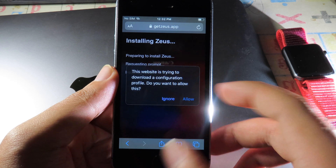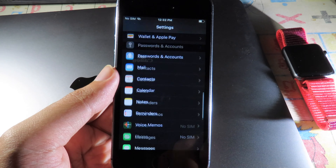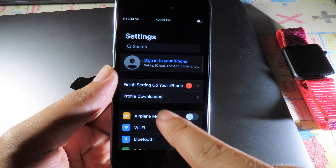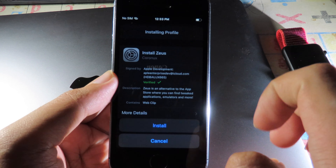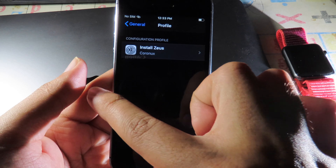Hit Allow. Now go back to Settings, then go to Profile Downloaded and hit Install, Install one more time, and click Done.